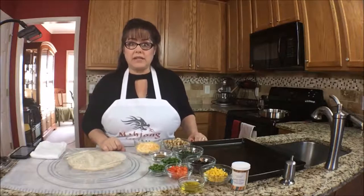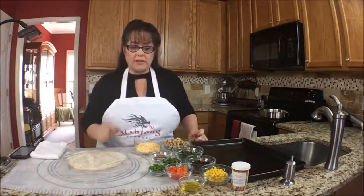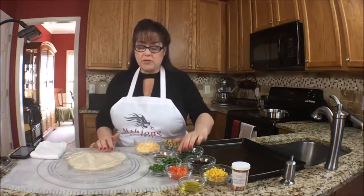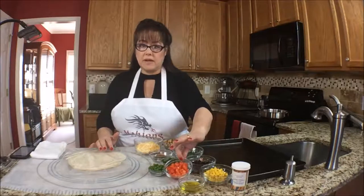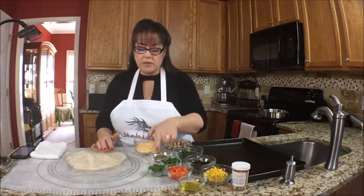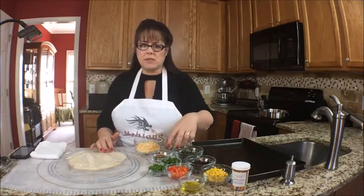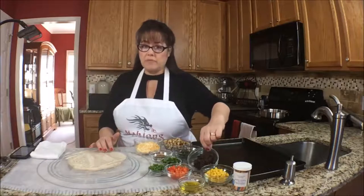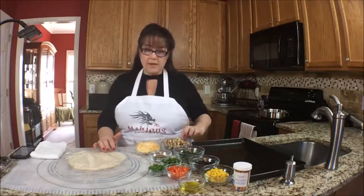There are a lot of ingredients, so bear with me and I'll tell you what they are. We have a little bit of oil, and then the veggies are two tablespoons of chopped green onion, two tablespoons of diced red pepper, two tablespoons of jalapeño, a third cup of corn, a quarter cup of black beans, two tablespoons of chopped spinach, and a cup of chicken.